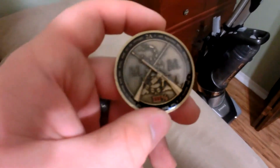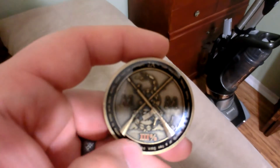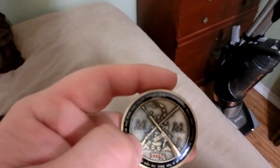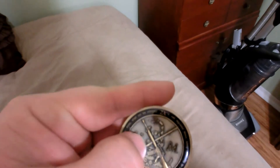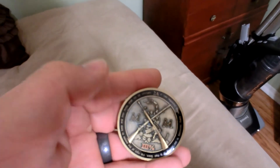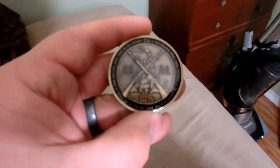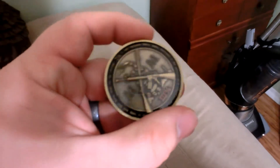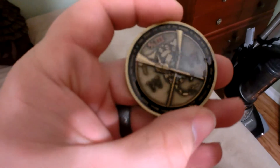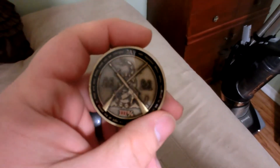Here is the front of the coin. It's got the 'Don't Tread on Me' snake, a three percenter at the bottom, a black powder musket, and an AR-15. The 'MM' stands for Modern Musket. On the outside it says the Second Amendment: 'A well-regulated militia being necessary to the security of a free state, the right of the people to keep and bear arms shall not be infringed.' That's what it says on the outside of the ring in black.